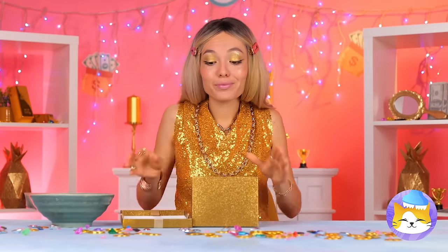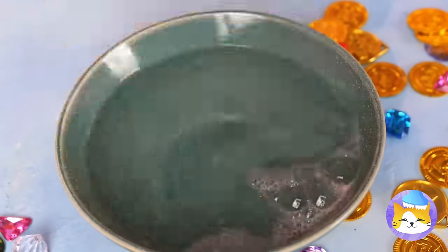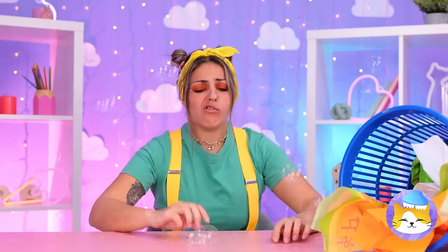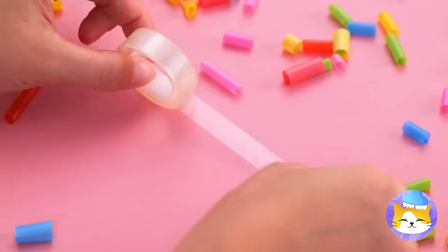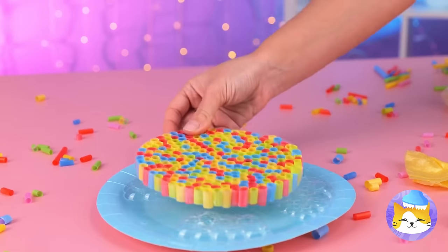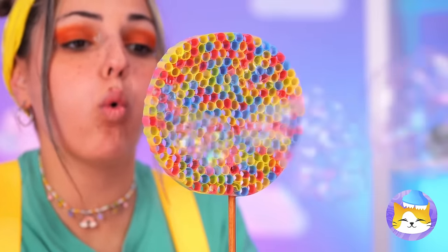I wonder what's in the box! Ooh, a bubble glove! Give it a dip and start blowing! Now it's time for a wave! If you want to make your own bubbles, ooh, a straw — make that straws! Cut them into tiny pieces! Now line them up on a piece of tape! Roll them up! Give it a dip and blow! Remember, a stick helps — also makes it look like a lollipop!